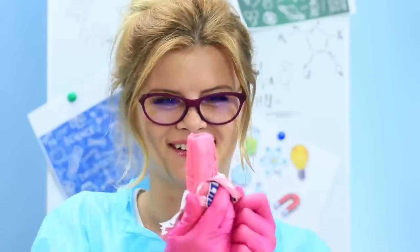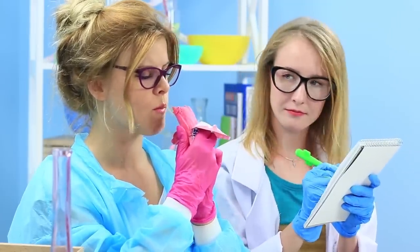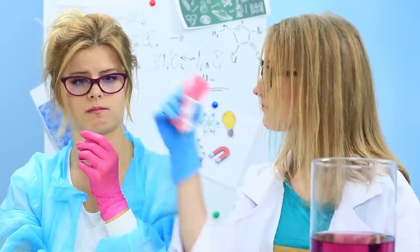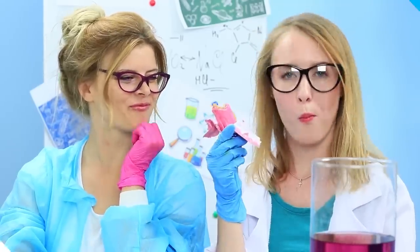It smells like sweet bubblegum, and there's a real Snickers bar inside covered with pink glaze. Dr. Botany enjoys tasting the new chemical invention. Hey doctor, don't eat all the experimental material — leave some for me and for the science!